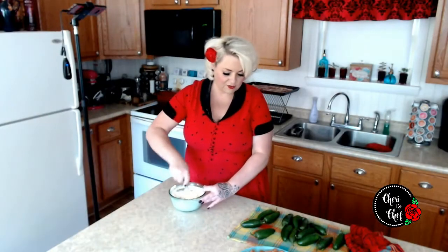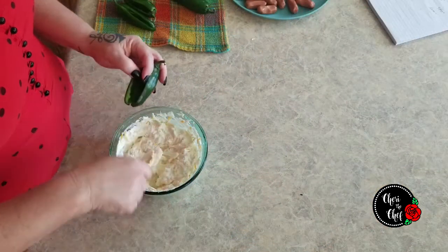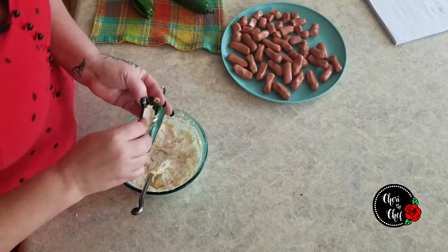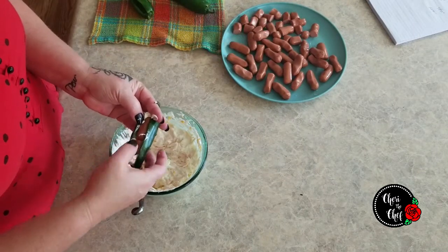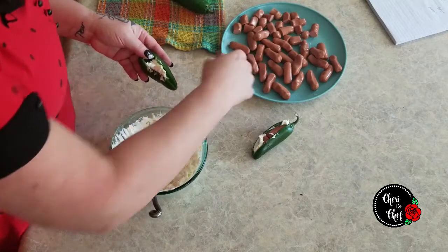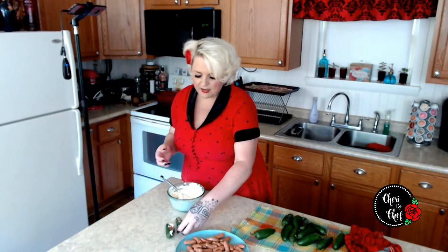Now I'm going to take my jalapeños and start putting a little bit of cream cheese in each one, just like that. Then we're going to follow that up with however many wieners we can fit in there. These don't have to be perfect. I'll just keep doing this until I get all of them completely stuffed, and then we're going to wrap our bacon around them.